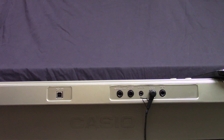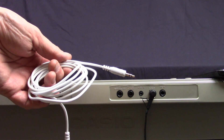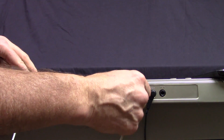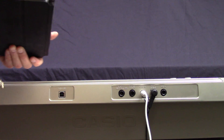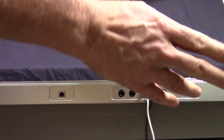You're going to need three cables. The first is a standard eighth-inch stereo connector cable. I'm going to put that cable into the audio in on the keyboard and the headphone out jack on the iPad.